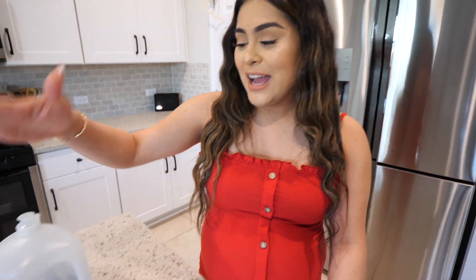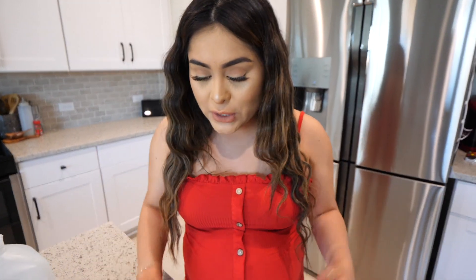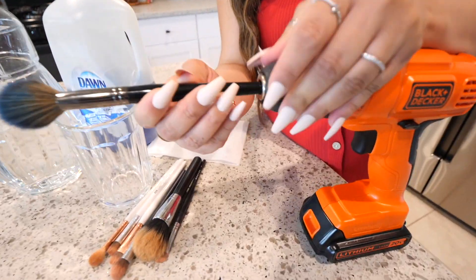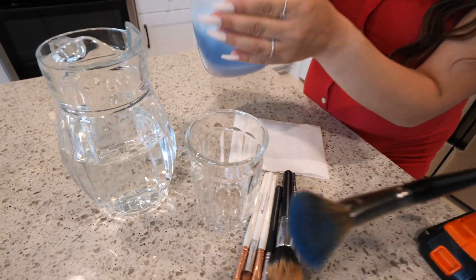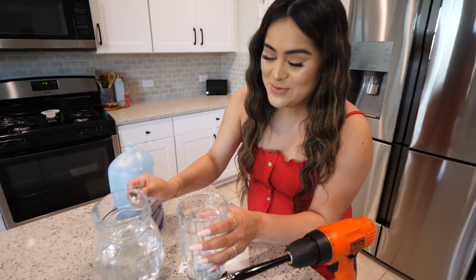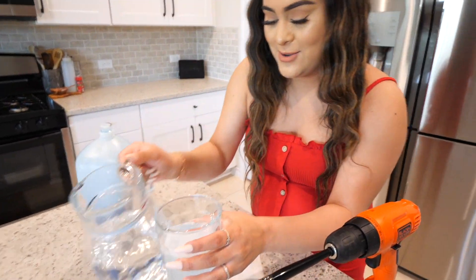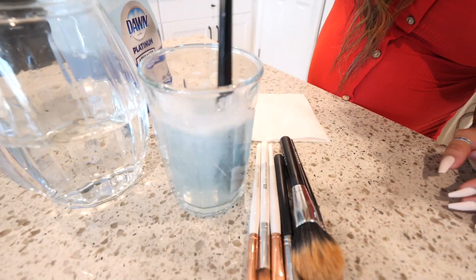All right, so I have everything I need. I have my water, my soap — or you can use a brush cleaner, whatever you want to use. And you need some dirty brushes and, of course, the most important thing: a drill. So I'm going to take my brush and put it in the drill. Now we're going to take some soap and put it in the cup. Take a decent amount — I really want this to work. Now I'm going to take some water and put it in the cup. All right, here comes the moment of truth. Let's test it out. Here we go.